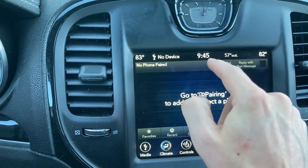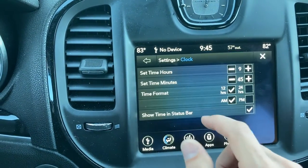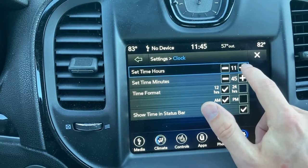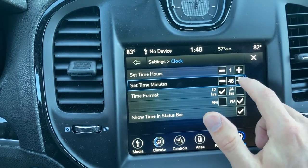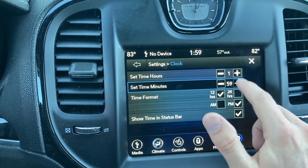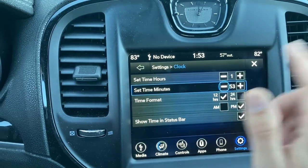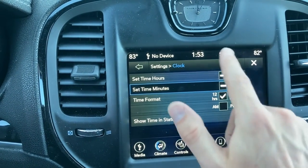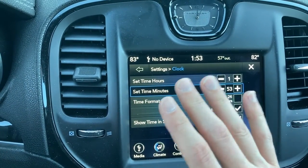For this time, you press the actual time itself and it will allow you to adjust. You can go ahead and confirm. Here you set the hours — we're going to go ahead and do one o'clock — and set the minutes the same way. Note that if you go to 59 you do have to go all the way back. Set the time format — as you can see it's set to 1:53 — it automatically sets, you don't have to actually set it.